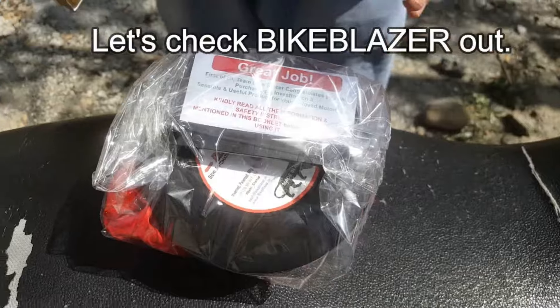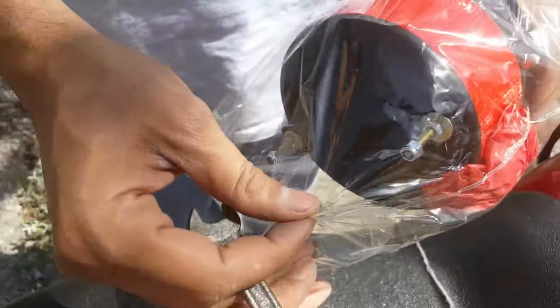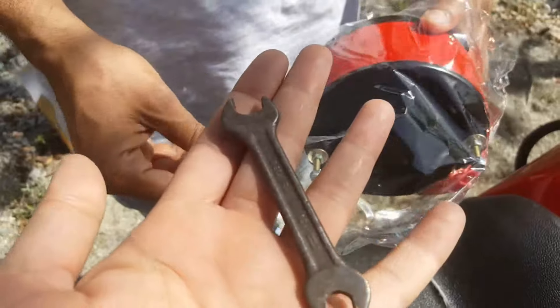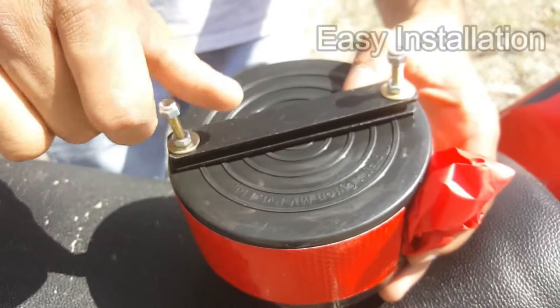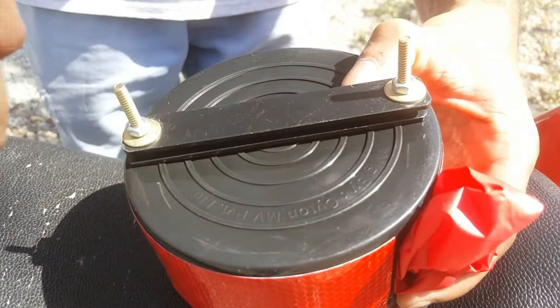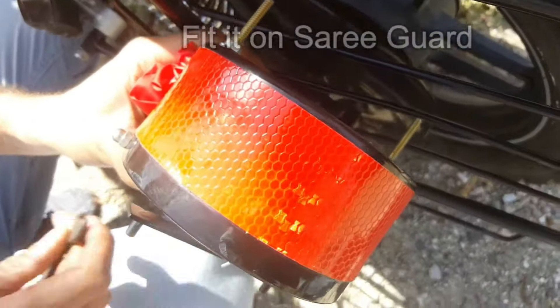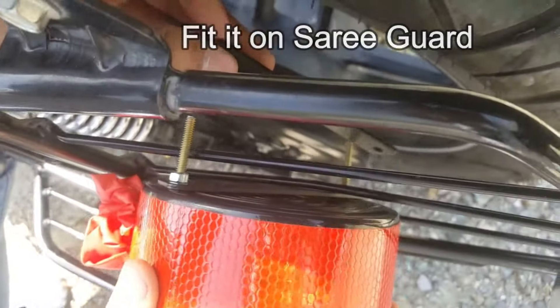The Bike Blazer easily fits on the side guard, which is required on every bike. You use an instrument that already comes with the bike. You open it from here and fit it into the side guard.